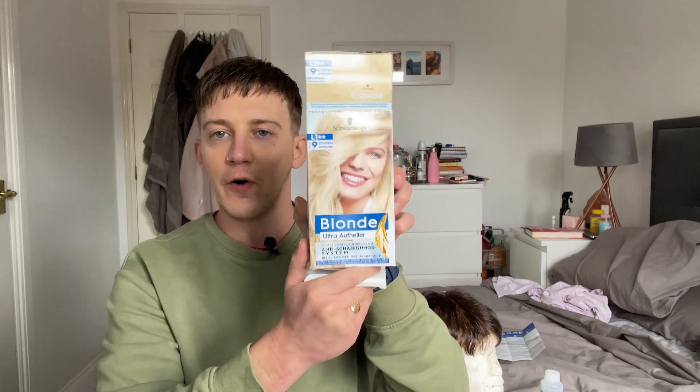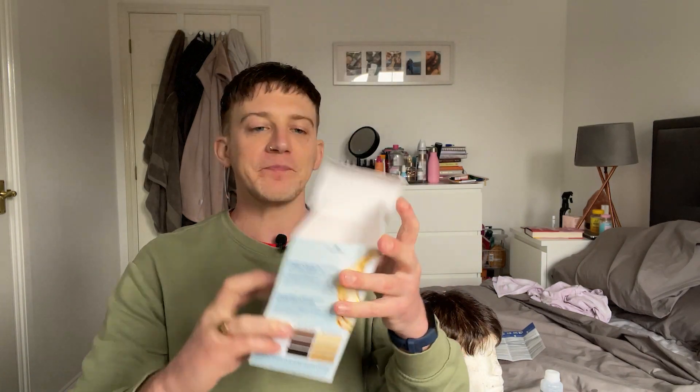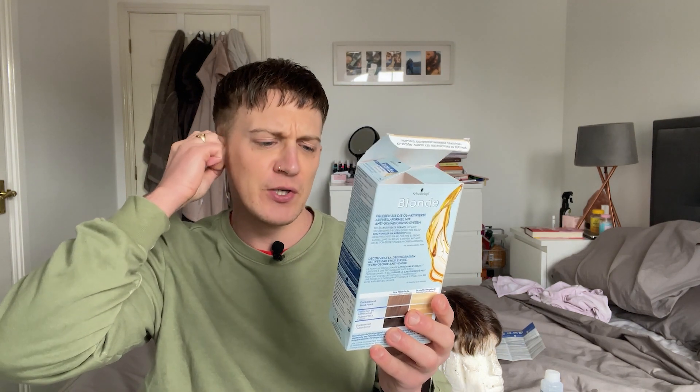You're going to need hair dye if you're going to do this, obviously. I'm using Schwarzkopf — I think that's Slovenian. I got it off Amazon and it's called Blond Ultra Offhola. I'll drop the link in the description below. I also watched a YouTube video, which I'll put in the description box below, which basically explains how to use this particular dye.